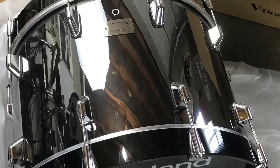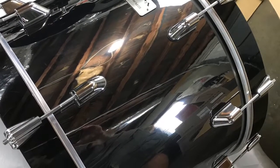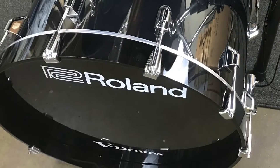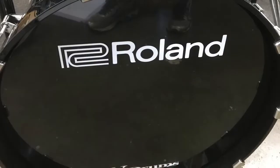It's, of course, got the KDA22 kick trigger installed onto it already, which is universally pretty well-regarded. People like the way it feels. I agree — I like the way it feels.